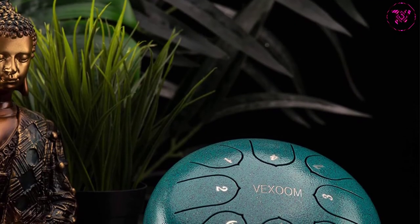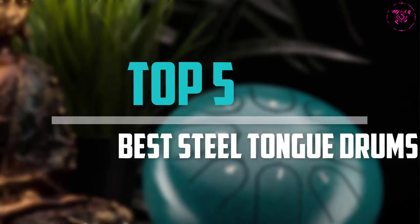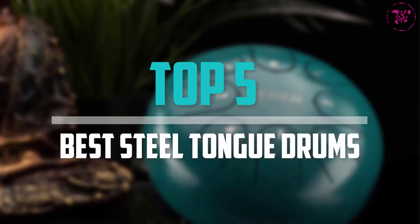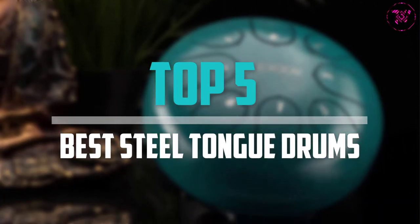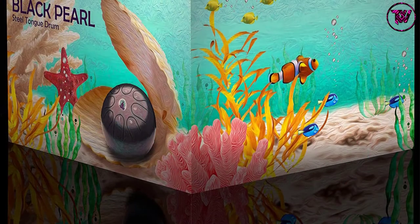Are you looking for the best steel tongue drums in your budget? In today's video we break down the top 5 best steel tongue drums available on the market. This list was made based on price, quality, durability and more.